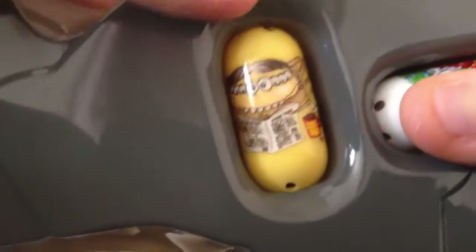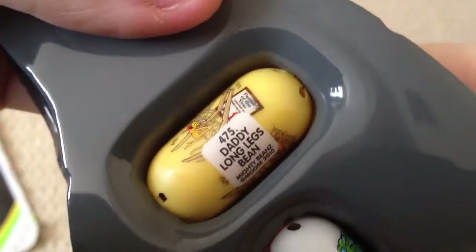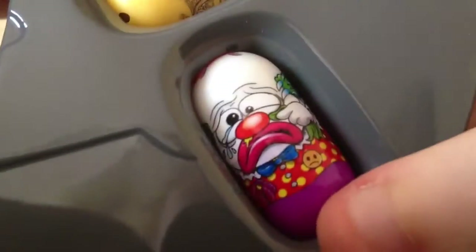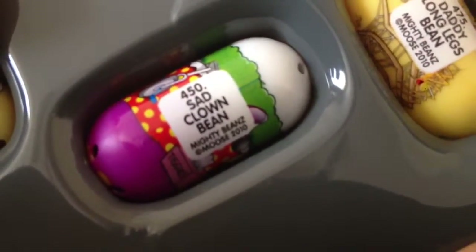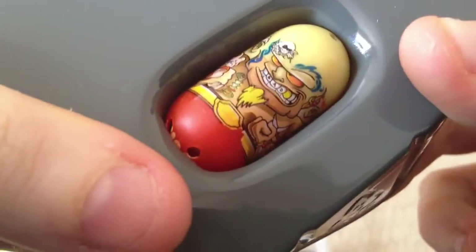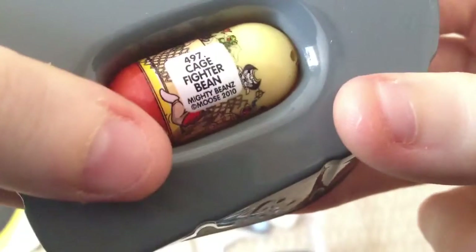And we'll take a look at what we have here. So our first one looks like a paper reading spider — 475 daddy long legs bean. It's like a sad clown. 450 sad clown bean, and he's a bit freaky. Tattooed guy — cage fighter bean, 497.